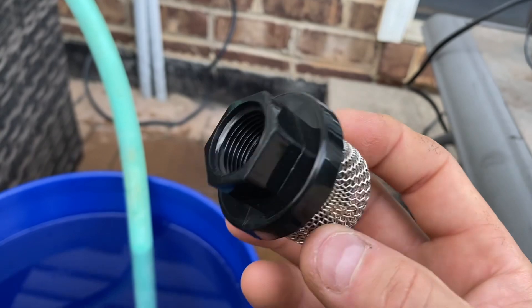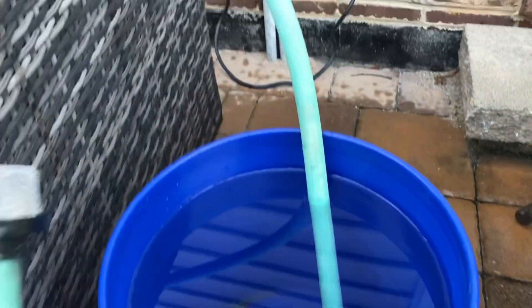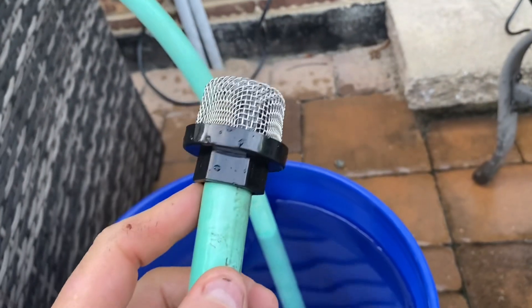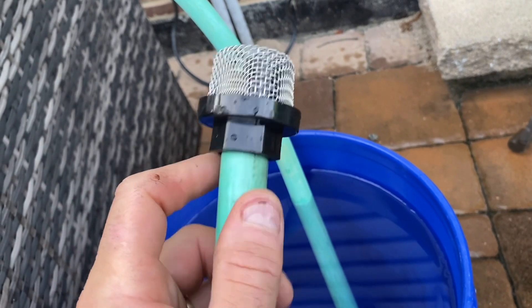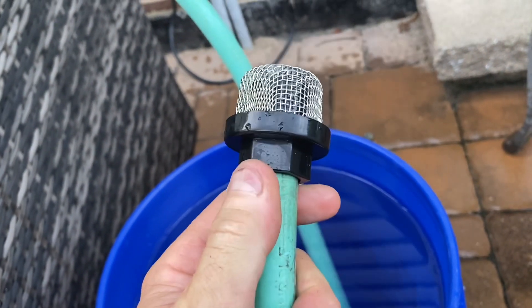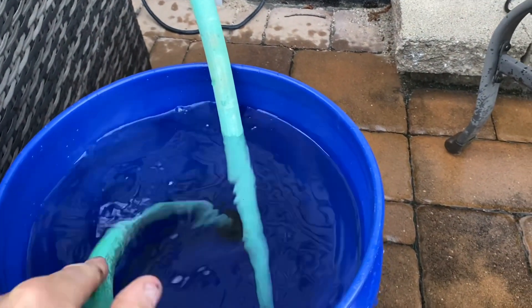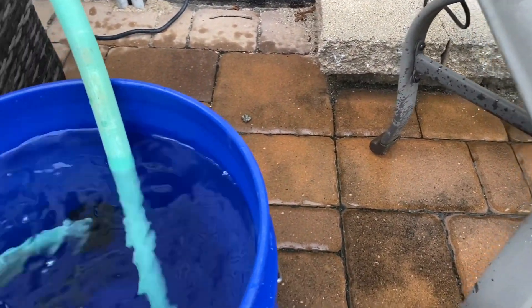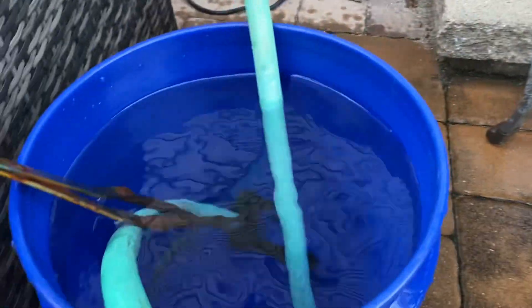As luck would have it, I had a piece from an old hose I was going to repair and I just cut a piece off. The hose fit perfectly inside the screen fitting, and I screwed the screen on — it's really tight, it's not coming off. So I'll put that in the bucket, and I'll need to put something on it to hold it down so it doesn't pop out.